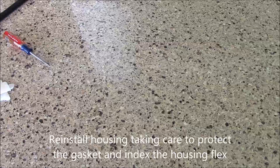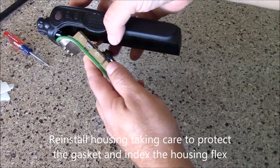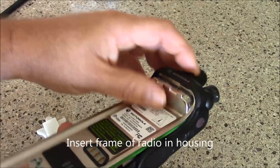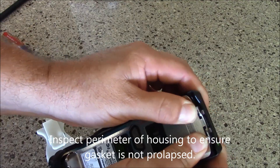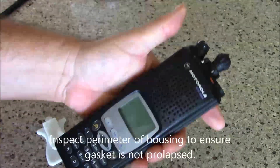Now just reinstall your housing. Once you get it to this point, just carefully snap in that connector, go ahead and reseat the body of the radio and the chassis, and you'll hear it snap — and voila, you're reassembled.